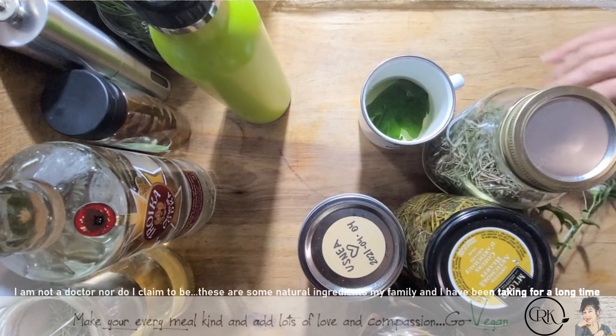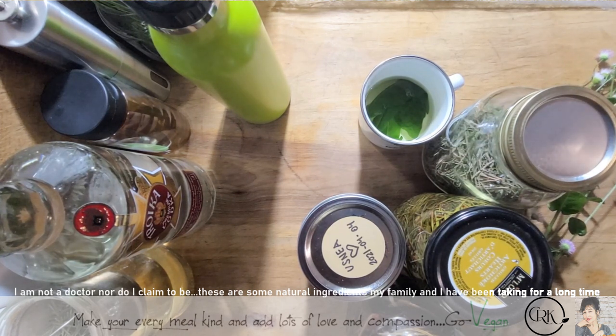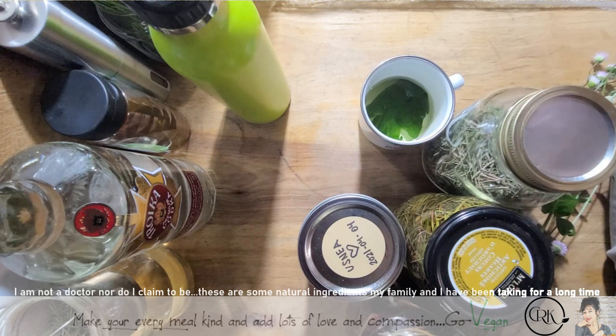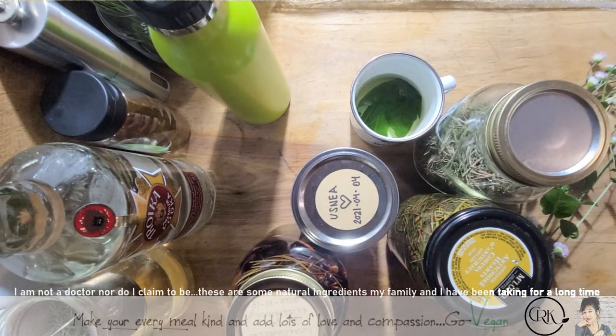Hello everyone. Today is going to be a little different — it's not going to be a cooking video. I'm going to show you some of my arsenal of medicines that I make myself, and I'd like to share some of these with you.